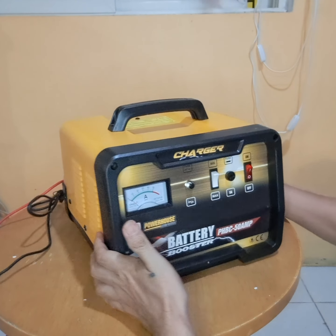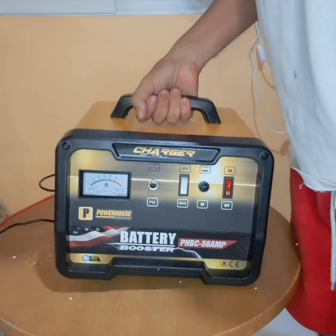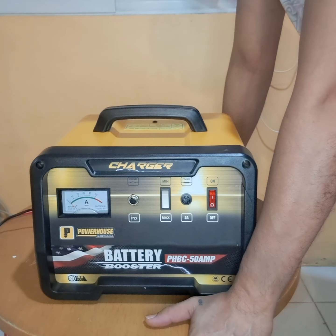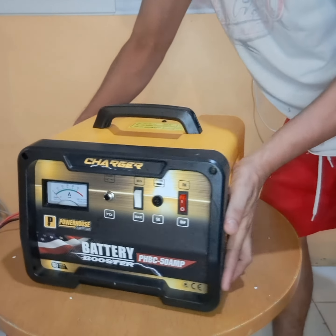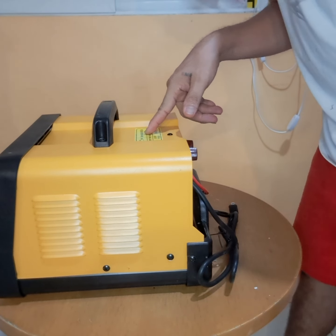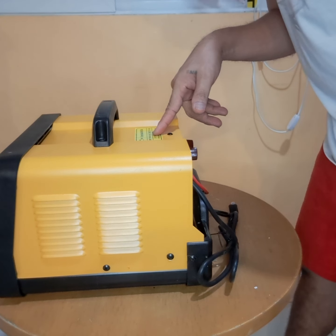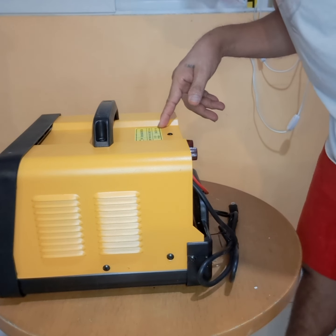Baby siya guys — mabigat siya. Pwede, sana maganda lang output. Mabigat guys, promise. Mabigas sa presyo niya guys — medyo maganda siya kaysa yung tag 700 plus at 400 plus. Parang ang gaan nung iba, parang itatapon mo lang. Dito sa ibabaw, nakalagay: Battery maximum amperes 400, minimum 30 amperes. Tapos input 150W. Charge 12 volts at 29 amperes. Charge 24 volts at 24 amperes.